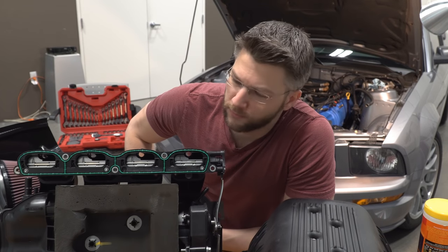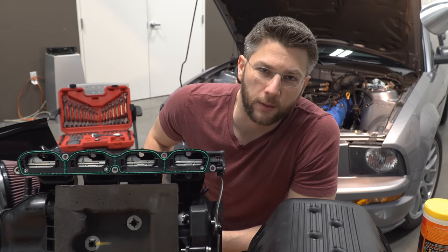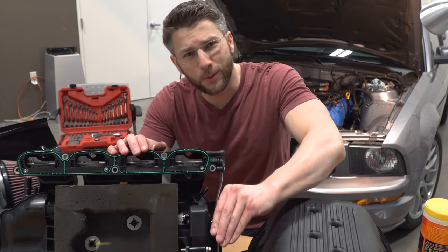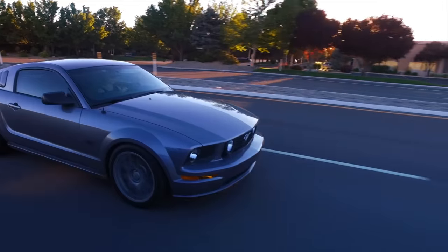Charge motion control plates, valves, plates, CMCVs — charge motion control valves. What are they? What do they do? And why you shouldn't remove them from your Mustang unless you plan on going with...